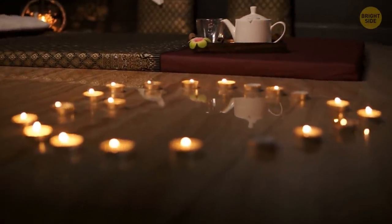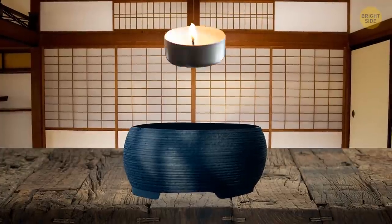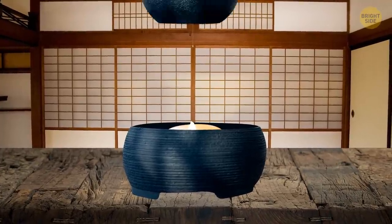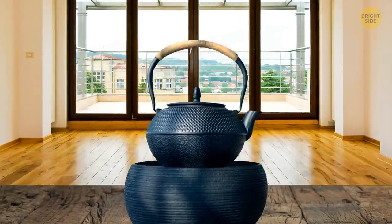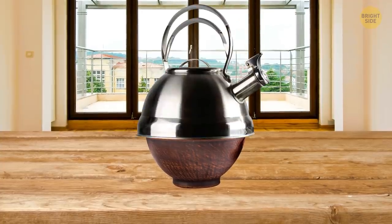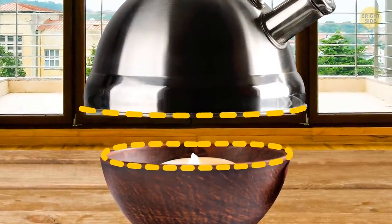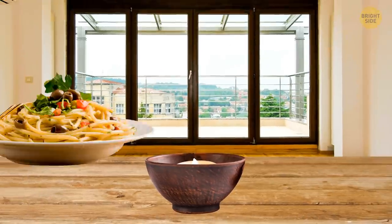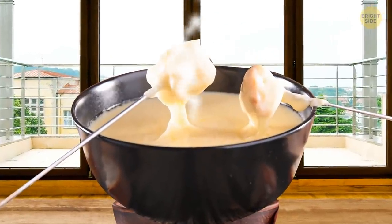These little candles in metal cups are called tea lights for a reason. Japanese tea houses initially used them for keeping the tea warm during traditional tea ceremonies. And today, you don't need any special equipment to do the same thing at home. Put the candle in a bowl and place your kettle on top of the bowl. The diameter of the bowl should be narrower than the bottom of your kettle. You can use the same technique to keep your food warm and even surprise your guests with delicious fondue.